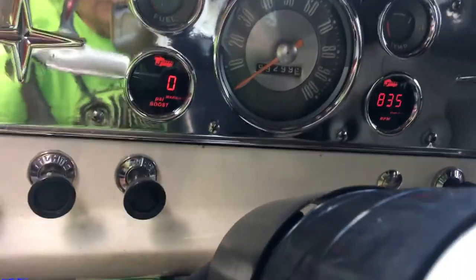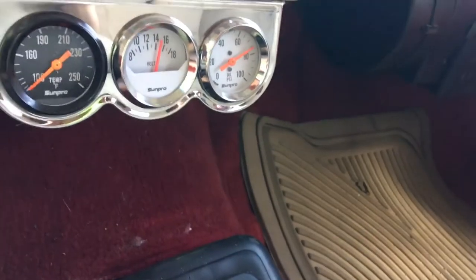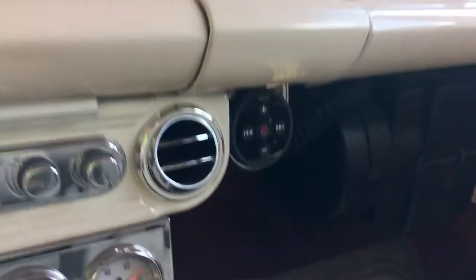We got a brake controller that works, the parameter that's working, the gas gauge down here, air, your three gauges here — temperature gauge, it's cold right now but that works. It's also got the voltage and oil gauges. I've got a killer stereo system, all works.